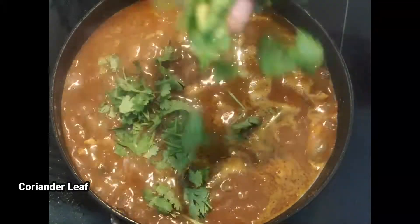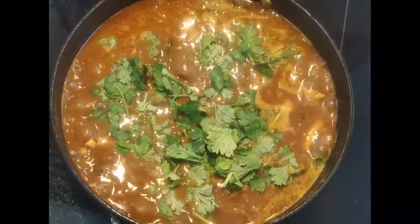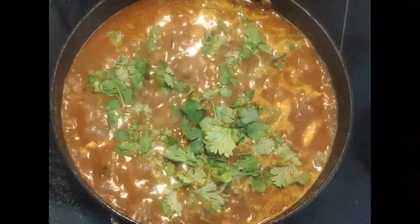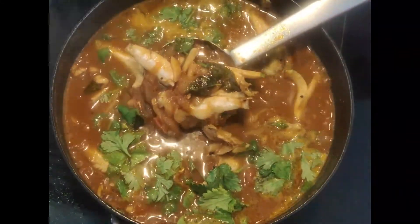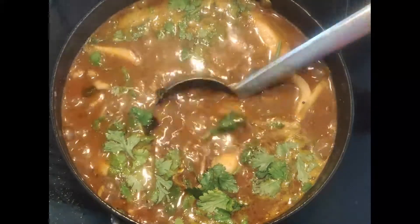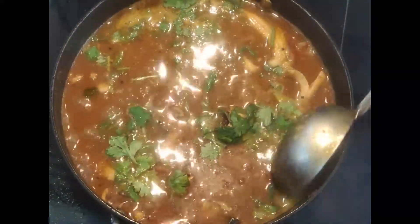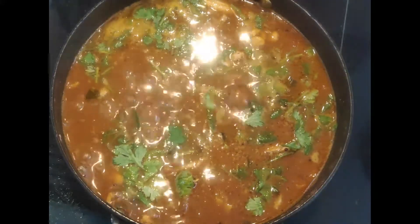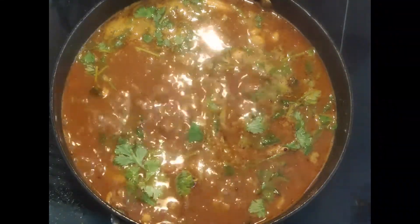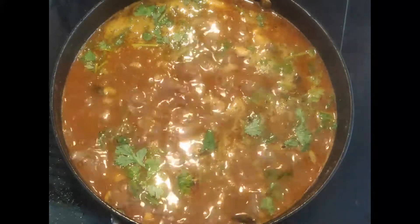If you want to cut it down, you will not use it. The fish is ready. You can eat the fish.